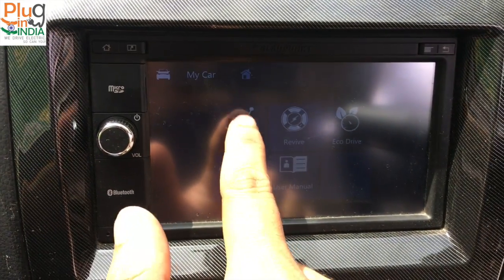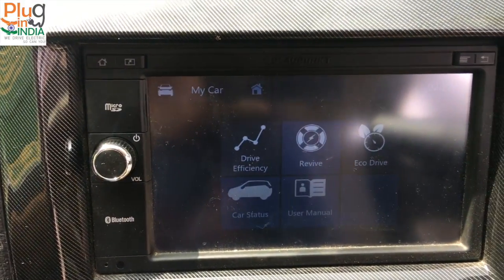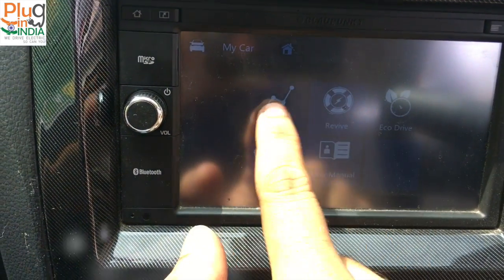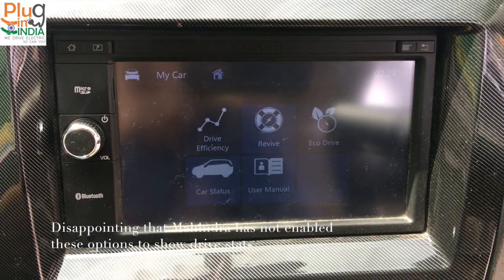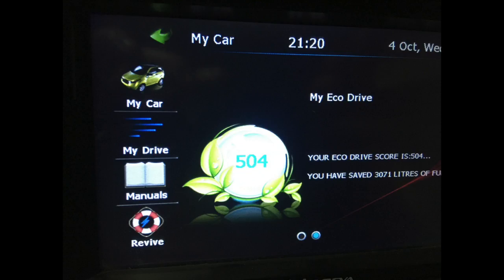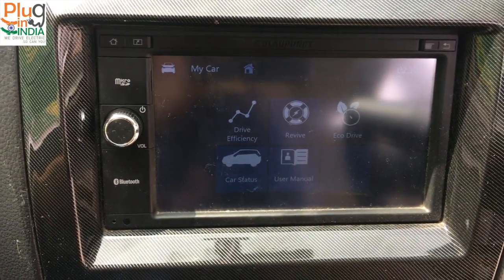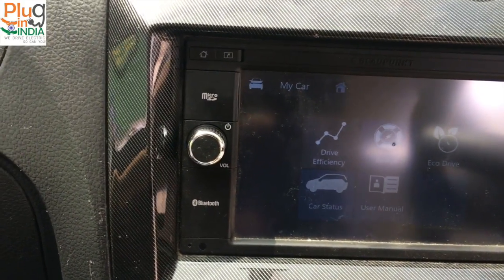Drive efficiency and eco drive are not enabled, which really defeats the purpose because these are the most important statistics that an electric car user usually observes. In the E2O you have the drive efficiency graph and the eco point score — a gamification feature where every E2O user compares against each other to see who's driving more efficiently. But there's no such thing in the E2O Plus, so Mahindra really needs to give a software update to enable these.